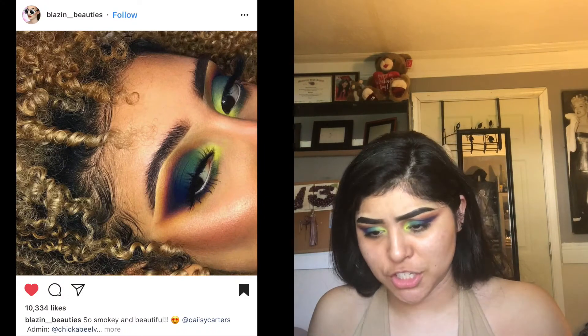Now I'm going to go ahead and do my lashes. I'll coat my lashes with some mascara. It looks like she has some long, wispy lashes, so I'm going to go with the Secret Vanity lashes in the style Cleopatra. They look fluffy as well. I don't know what kind of lashes she's wearing, but I think these will do.